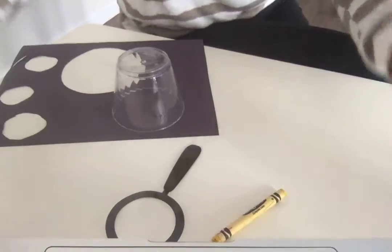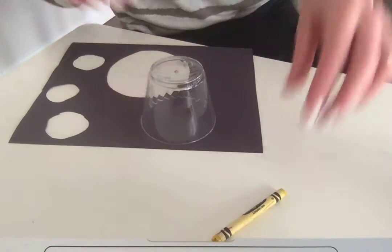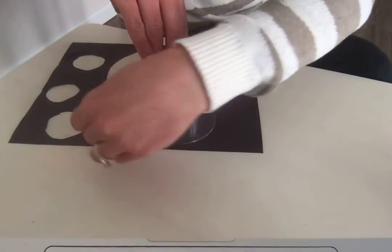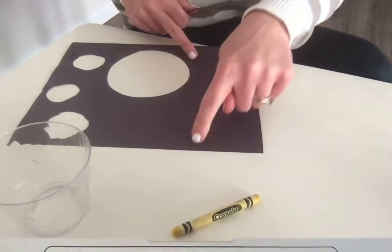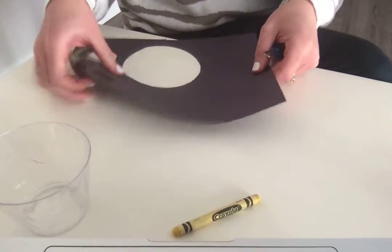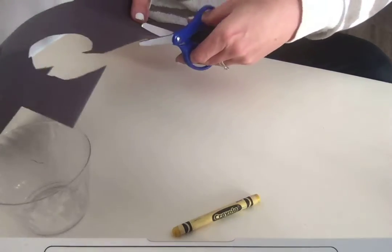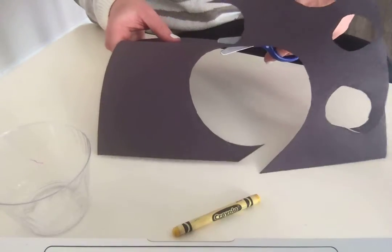Let's get started. The first thing I'm going to do is take my plastic cup and put it on my paper and trace it. Here's my cup and here is my black paper. I'm going to use my yellow crayon and trace around that circle shape all the way around the cup. And now I'm going to cut out the shape that I made. I can see the circle because I used a yellow crayon.